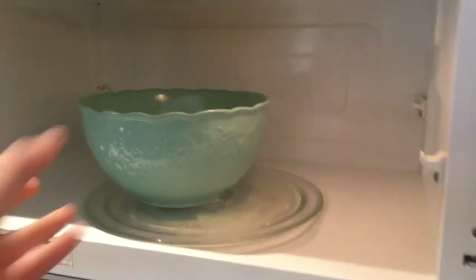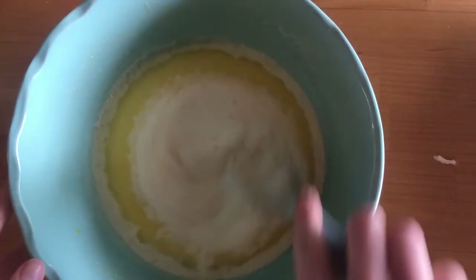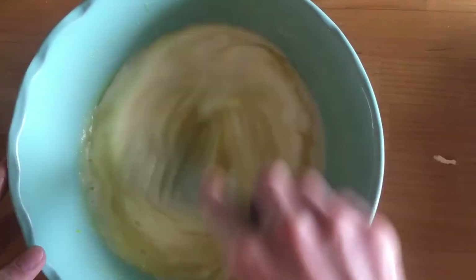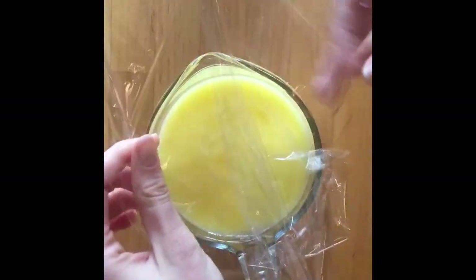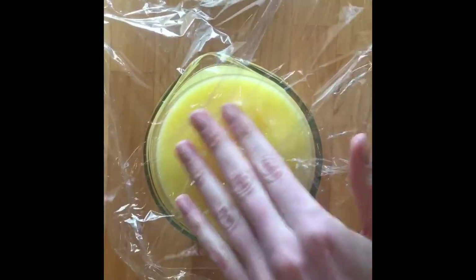Cook the lemon curd on one-minute intervals, whisking in between, and you'll start to see it thicken up. You want it to be fairly thick — it'll thicken slightly as it cools but not a ton. After one more one-minute interval, I could tell just by looking at the surface and stirring that it was thick and ready, then I popped it into the fridge.